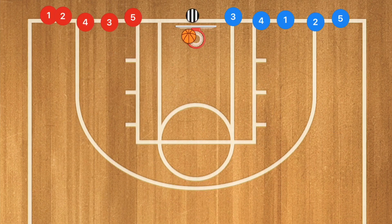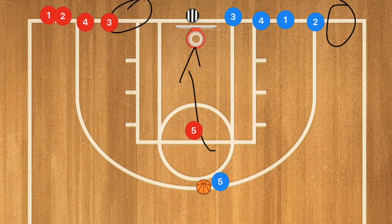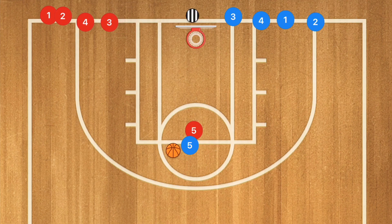This next drill is a lot of fun at younger age groups but can be a ton of fun with older groups too. At the younger age group you call out a number — player five runs up — whoever gets that ball first goes one-on-one towards the basket. If blue scores, the blue team gets a point. However, at the older age groups they tend to get bored with this drill.